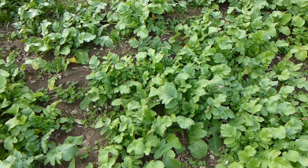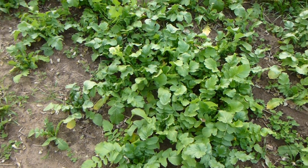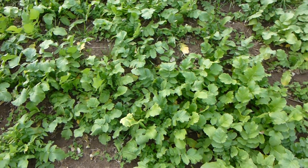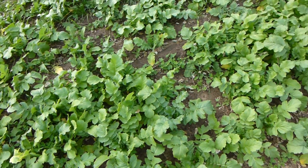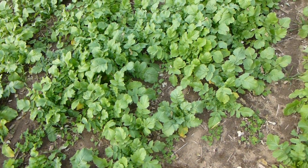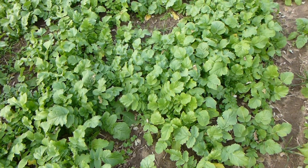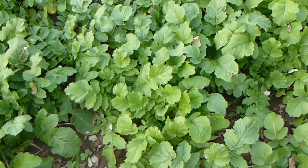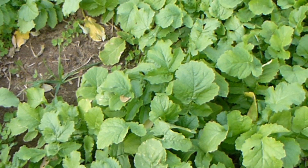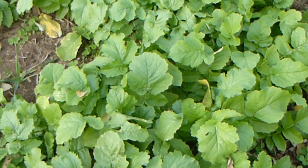Even though this crimson clover is not real tall, you can see by looking at the radish we've got a pretty healthy green colored radish, and that's worked out real well for us. We did that dig about 10 days ago and found roots already about 15 inches deep on the crimson clover, and radishes were about 30 inches deep already. They've grown a lot since those last 10 days.